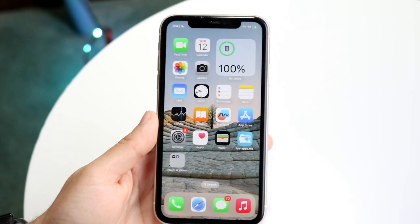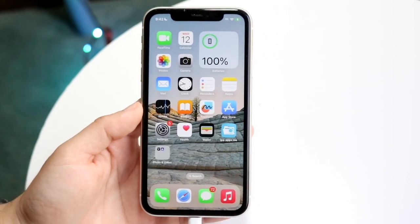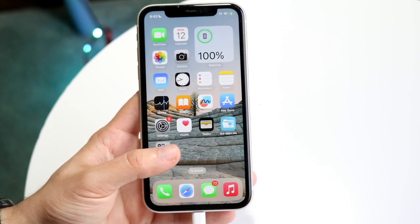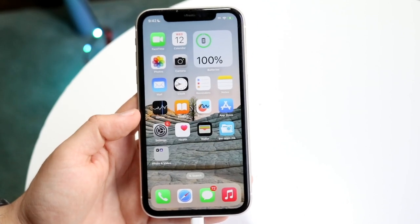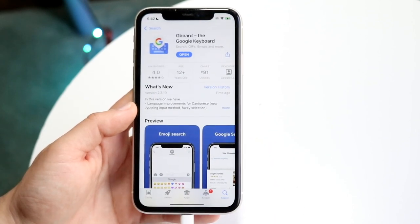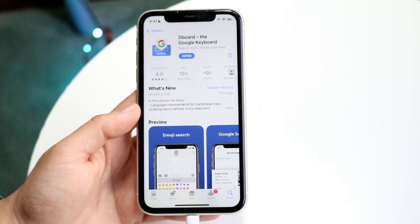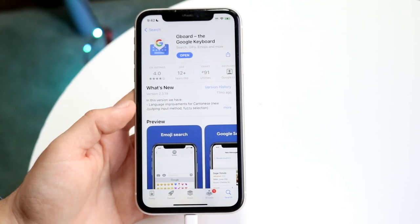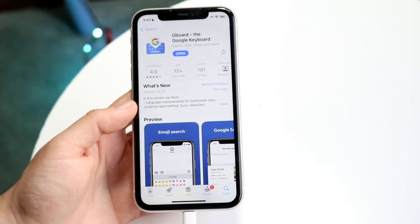One of the best things about iPhones is that we can change up a few things, including the keyboards. I'll show you some of my favorite keyboards, and then I'll end it off with my favorite one out of all of them. The first one is Gboard, which is actually made by Google, which is pretty surprising. All these are available on the App Store, so you can just type in Gboard and go from there.